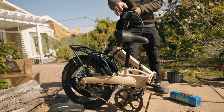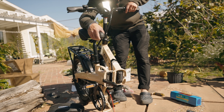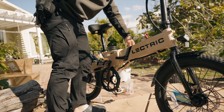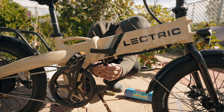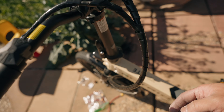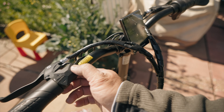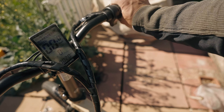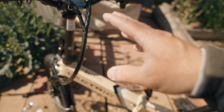Now we're going to test — we need to make sure everything still works after all this. Before doing anything with the dual battery setup, I need to check if my single battery still works. I'll turn this on. The moment of truth — if this doesn't work, well, YouTube is free. I'm still good! The single battery is confirmed working.